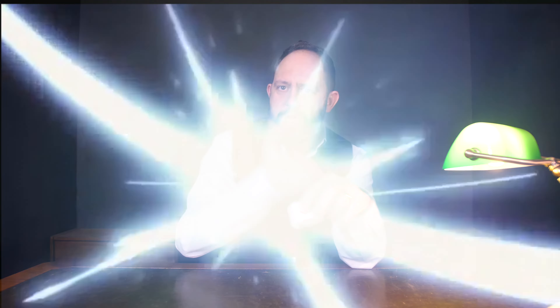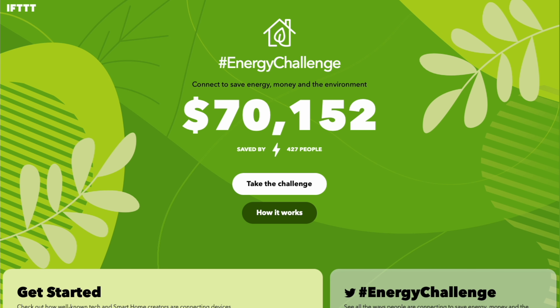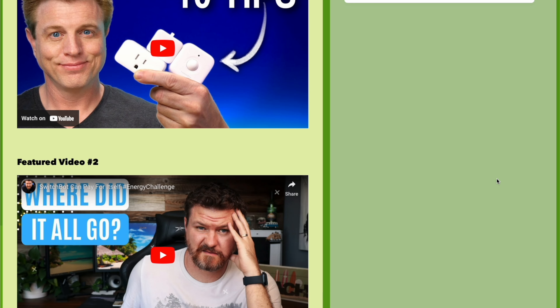I've been challenged again by Brian from Automate Your Life to save energy using Aeotec kit for the hashtag energy challenge with the guys over at IFTTT. By saving energy, hopefully I'll save a few of the finest King's pounds. After this video, you can go and take a look at the IFTTT energy challenge website to see some of the most amazing creators in the smart home community show you fantastic ways to use your smart home kit to save energy and money.